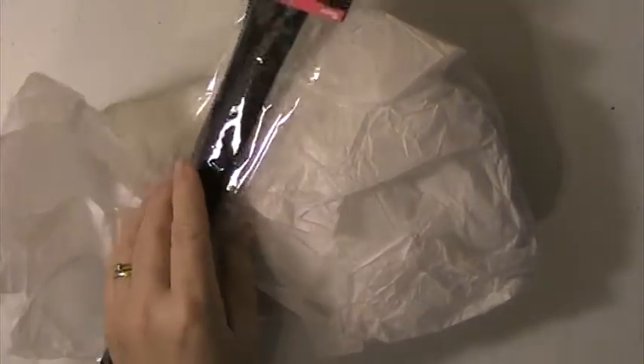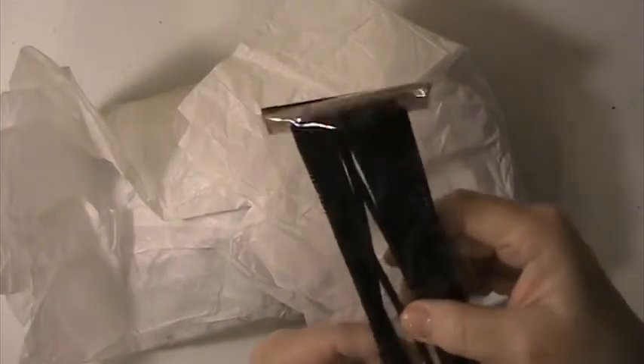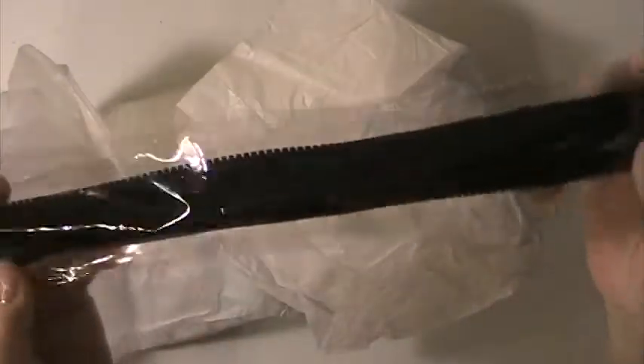Hi everyone, this is Lisa here and I'm here with a swap that I did on Coffee Cake and Crafting on Facebook, and my partner was Paulette Tate and this is what she has sent me. She has sent me these Chanel stems — these are kind of curly, very cute.